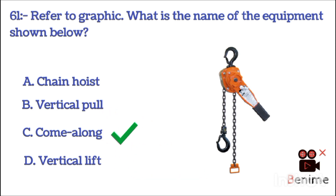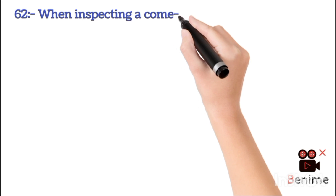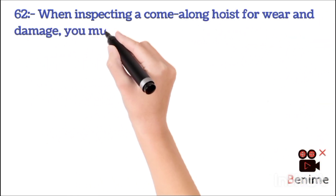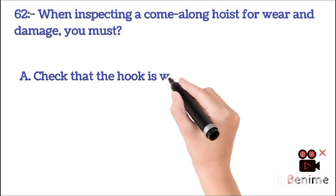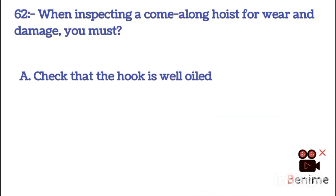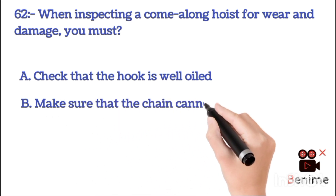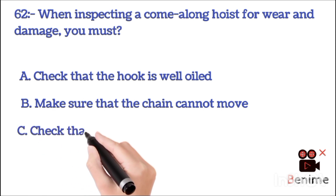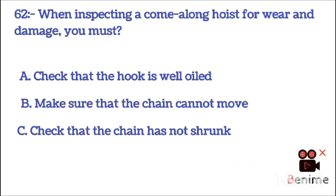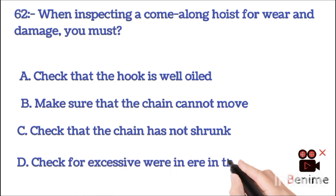The answer is C: come-along. When inspecting a come-along hoist for wear and damage, you must: A. Check that the hook is well oiled. B. Make sure that the chain cannot move. C. Check that the chain has not shrunk. D. Check for excessive wear in the chain. The correct answer is C: check that the chain has not shrunk.